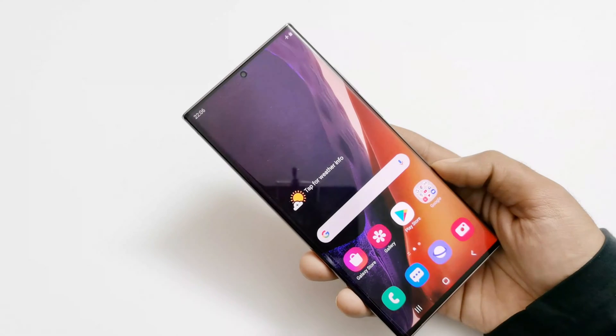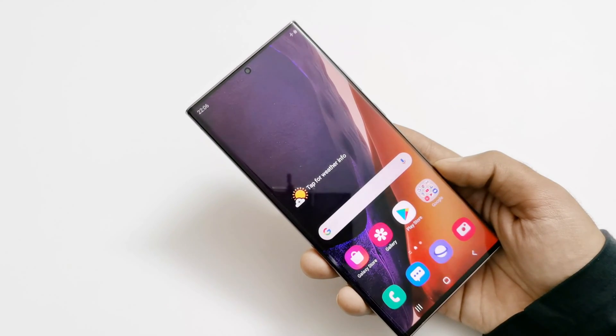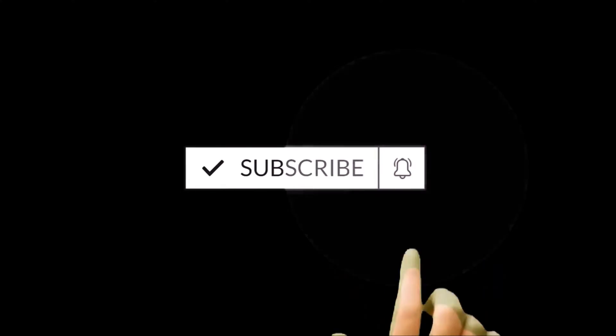What's up guys, this is Sean Heather. In this video I'm going to show you how to unlock your Samsung Galaxy Note 20 Ultra 5G, Note 20, S20, or any of the Galaxy smartphones if you no longer remember the pin or password and you are locked out of your device.